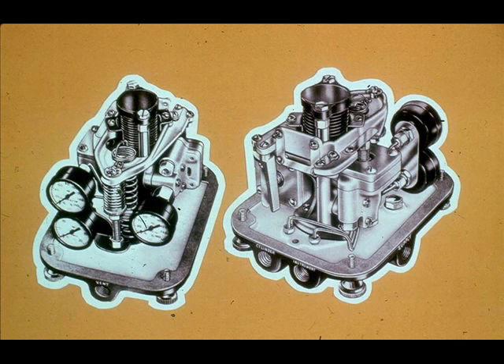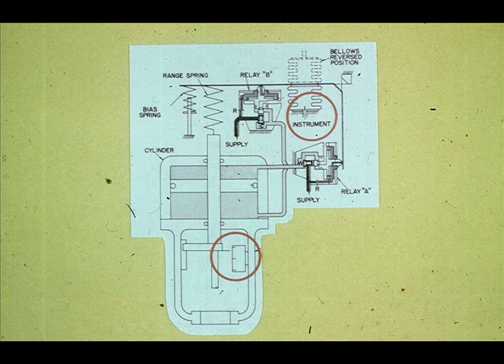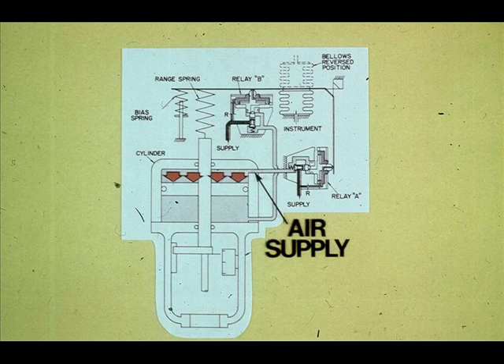An integral positioner, the Fisher Type 3570, applies supply air on one side of the piston or the other. The instrument's 3 to 15 psi input signal goes to the positioner. The positioner compares the instrument signal with the valve stem position and takes appropriate action to move the piston and ultimately the valve plug to the desired position. The positioner can be compared to an automatic four-way valve that moves the piston by applying air supply to one side while venting the other.